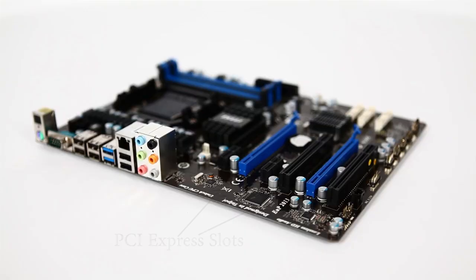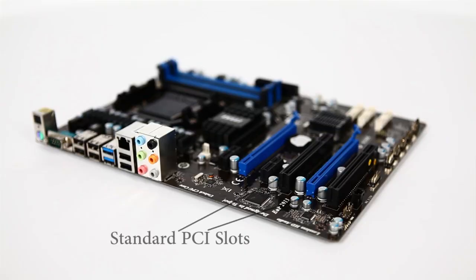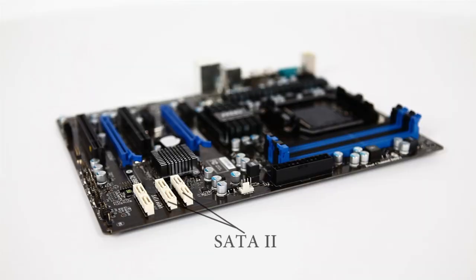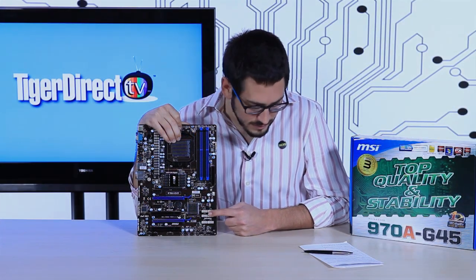As far as PCI Express slots go, you have two PCIe X16 2.0 slots, running at X16 and X4 when both are populated. You also have two PCIe X1 2.0 slots and two standard PCI slots. For SATA, you have four SATA 2 at 3 gigabit per second and two SATA 3 at 6 gigabit per second — run your SSDs and OS off the SATA 3 and storage off the SATA 2.